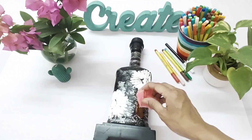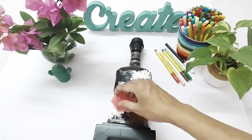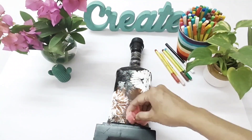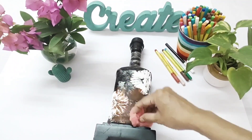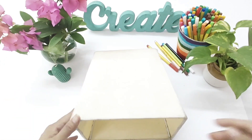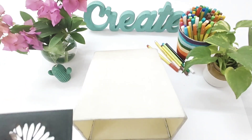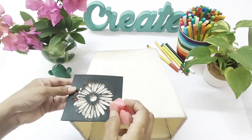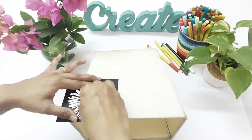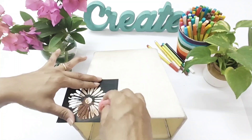Before you start painting, make sure that the modeling paste is completely dry. Dab the brown color on the base using a sponge and cover up the full bottle. While the modeling paste dries up, I'm going to paint the lamp shade — take your stencil and make the same pattern using the brown paint on the lamp shade. Make sure to use very little paint.